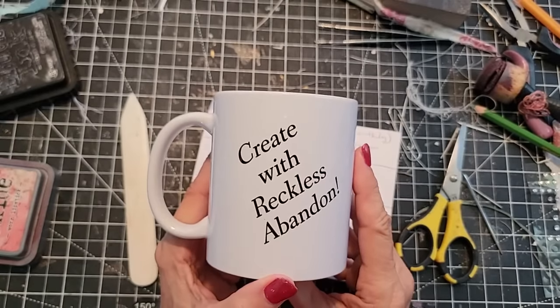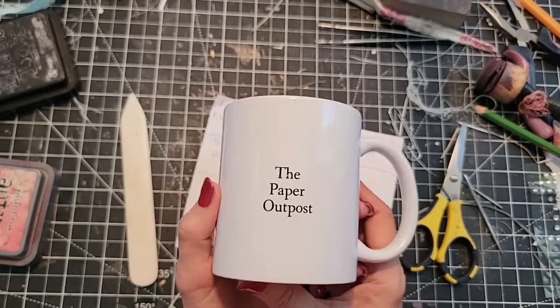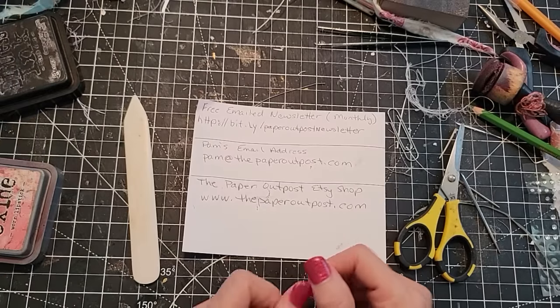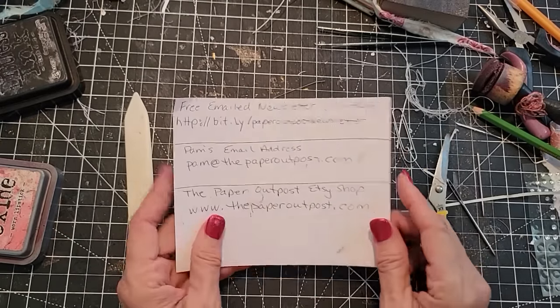I have a merchandise shop — if you like the phrase 'create with reckless abandon' or 'everything is a craft supply until proven otherwise,' you can get that on a t-shirt, a sweatshirt, a zip hoodie, a mug, a tote, or a water bottle. You can find me on Instagram, Pinterest, Twitter, LinkedIn, Facebook, and our Facebook group. Come and join our Facebook group — we're having a lot of fun over there doing weekly and monthly challenges.